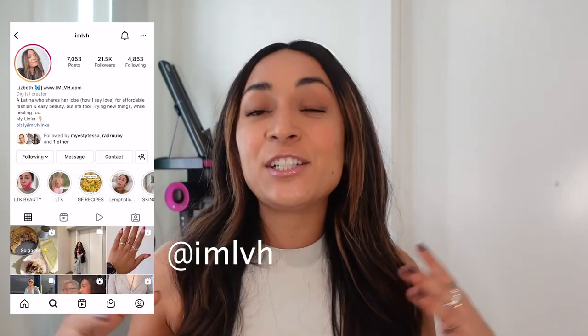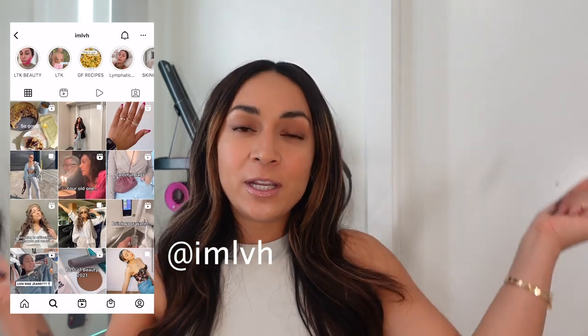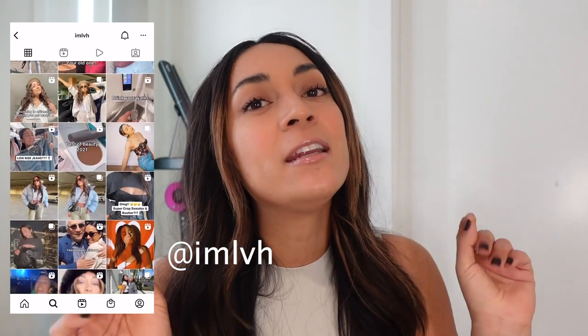Hey you guys, welcome back to my channel. If you've never been here before, my name is Lisbeth and I share my personal style, my love for easy beauty, and some fun reviews in between. Today's video is a Dyson hair tool review — letting you guys know my thoughts and answering the big question: is it worth it? If you want to see other reviews from me, go check them out — I have full Skim reviews and I've also reviewed Abercrombie's denim. If you have any other suggestions on products you want my opinion on, comment that below.